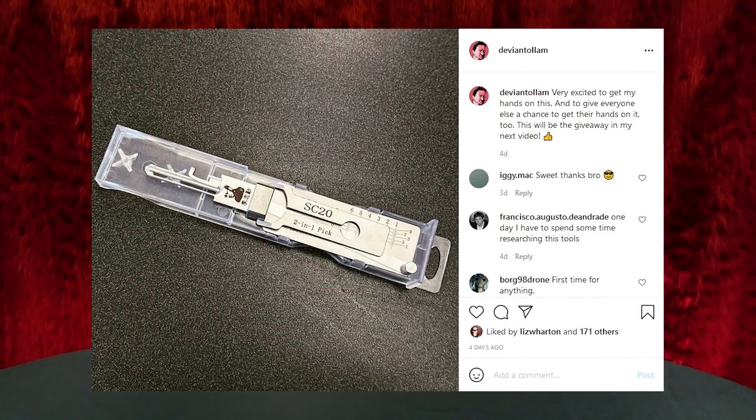Hey everyone. A number of people have seen that I was tweeting about a new tool, the SC20 Leashy Pick. Very exciting times — I was thrilled about it. But there seems to be some confusion about this. It's sold a lot of places now: it's on Covered Instruments, it's on our site, it's on a lot of places.